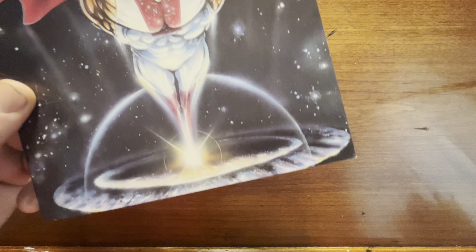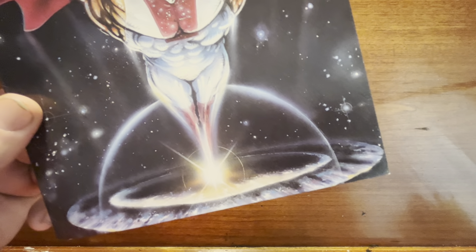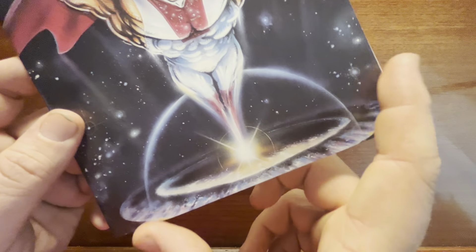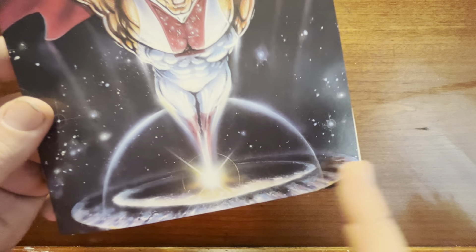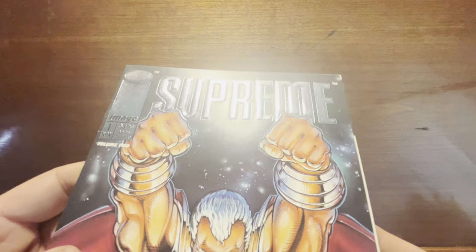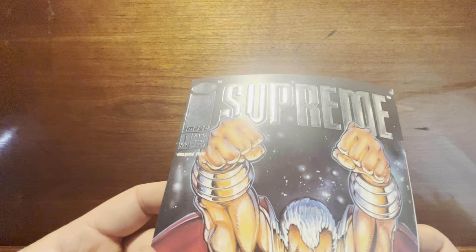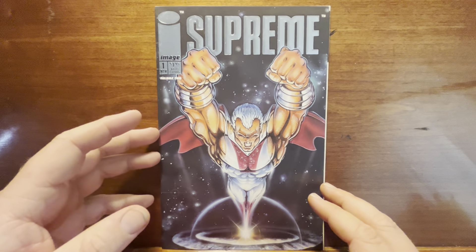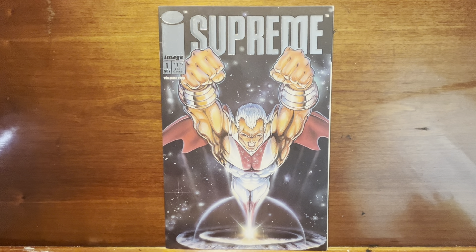It looks like airbrush, hand-painted. It reminds me — I'll nerd out here — of Star Trek 6: The Undiscovered Country, right at the beginning where the planet explodes and there are those shock rings. That's the first time I ever saw anything like that. Whoever did this made a really good cover, and I don't mind the silver foil title and the Image logo. That is a good cover. Hook me up — pray to god there's a good story in it.